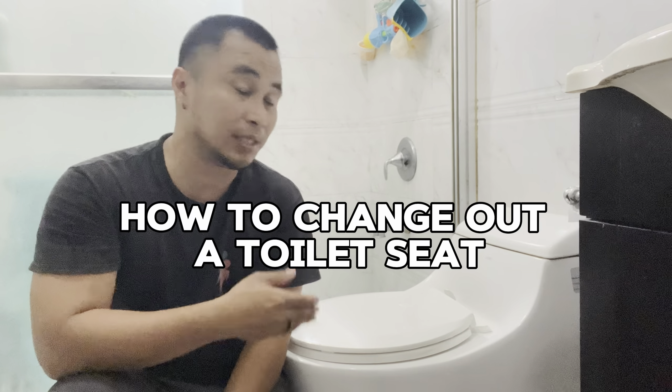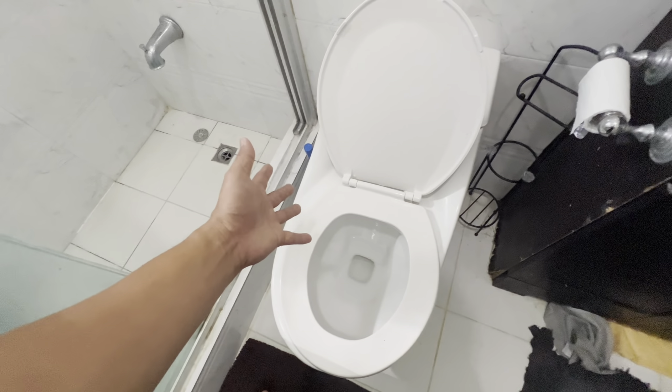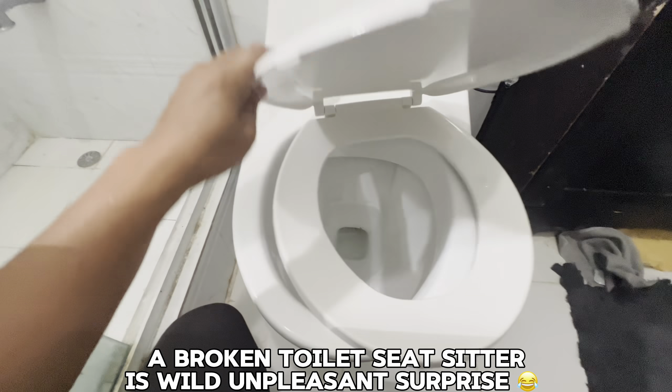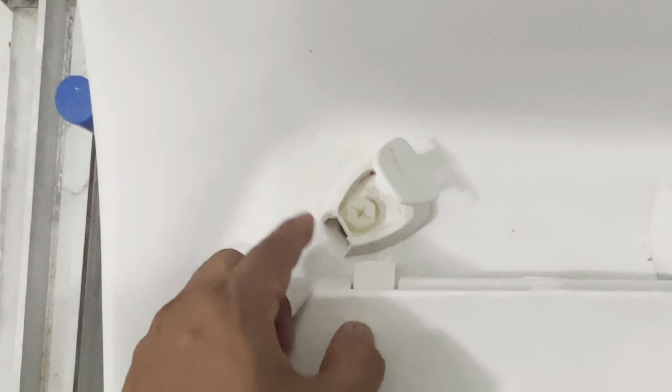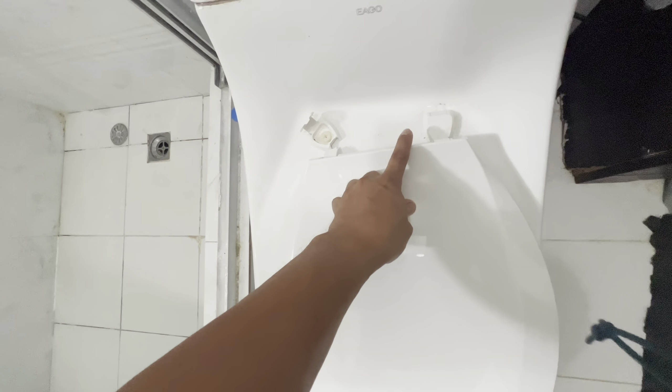What's up guys, I'm gonna show you how to change out your toilet seat in your bathroom and how to do it under 15 minutes. Your toilet seat at home moves and shakes and slips when you're trying to go number two. Usually these are plastic and they snap off over time — they get brittle and they break. But no worries, I'll show you how to change it out, it's pretty easy.